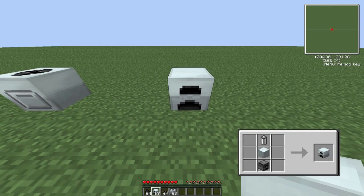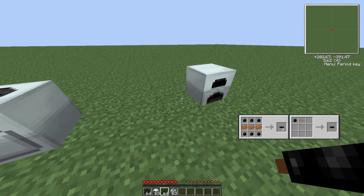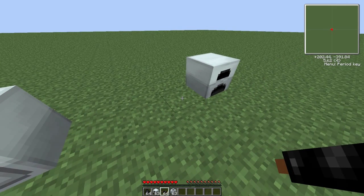So if we put that there — I'm going to be using copper cable because that's quite an easy thing to get, especially in survival. All you need to do is find a rubber tree and some copper; the recipe for that will be in there as well.